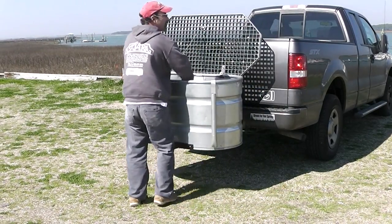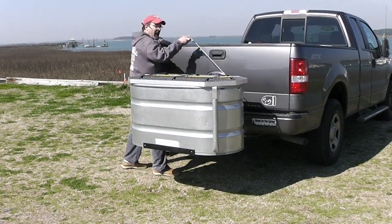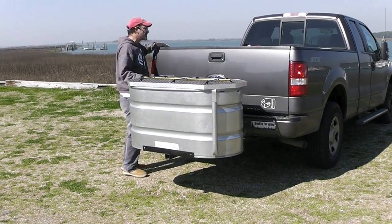It breaks down just like this. If you're interested in keeping some more cargo up on the top of it, the whole thing locks down with this system right here. The clasp is right there.